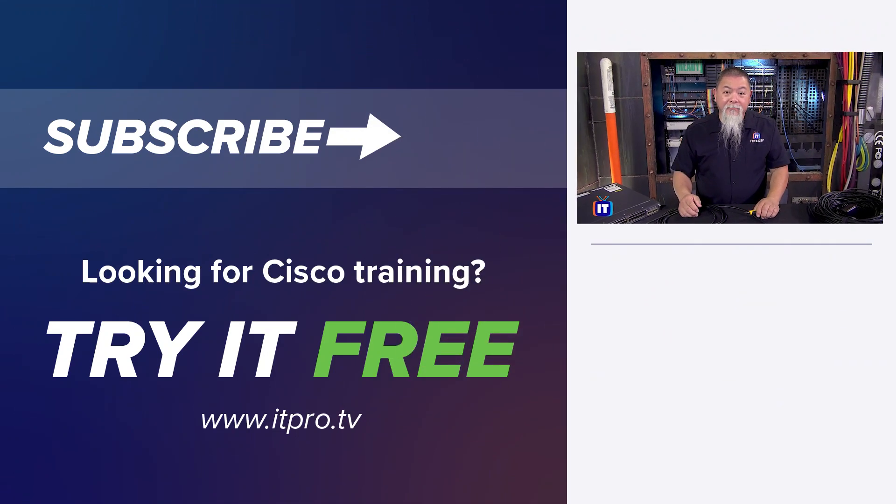We do want to thank all of our friends over at Fluke Networks for sending us this device to test. We also want to invite you to subscribe to our YouTube channel and hit the bell for notifications. Thank you for watching.